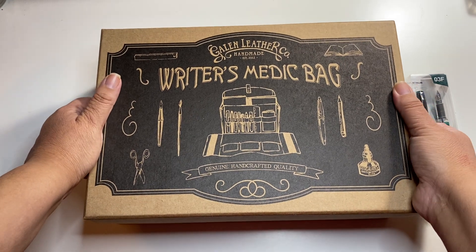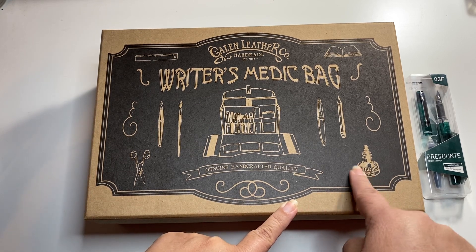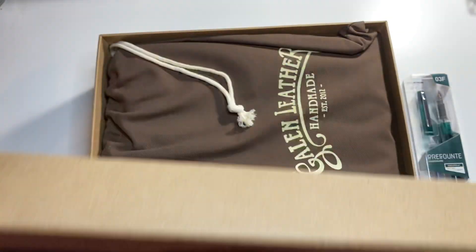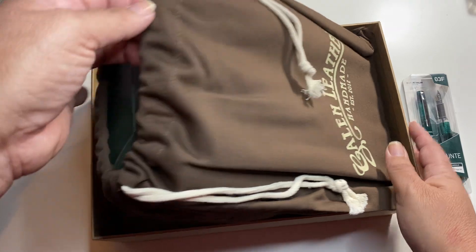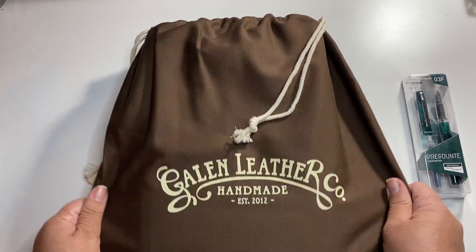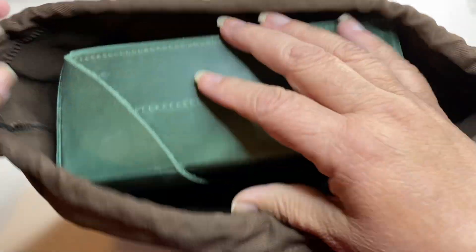I can never say enough about these boxes. I'm looking for a place to have these boxes displayed somewhere. Their bags are always so nice. I'm going to use these boxes as storage boxes. I got this cover — it comes with a dust cover. My other zipper folio didn't come with the cover.